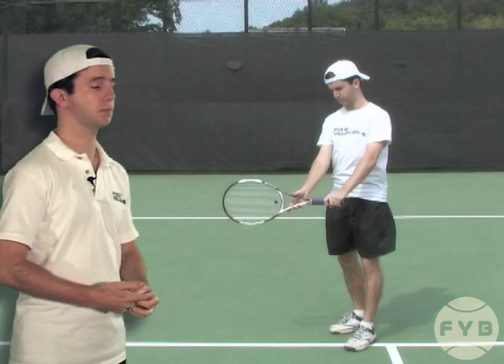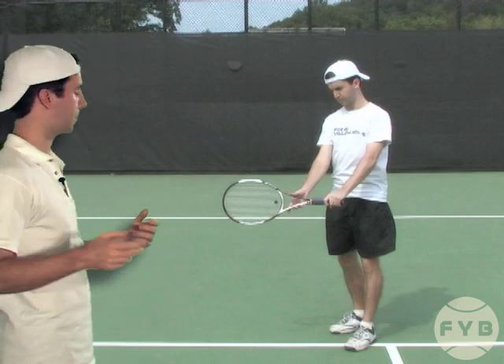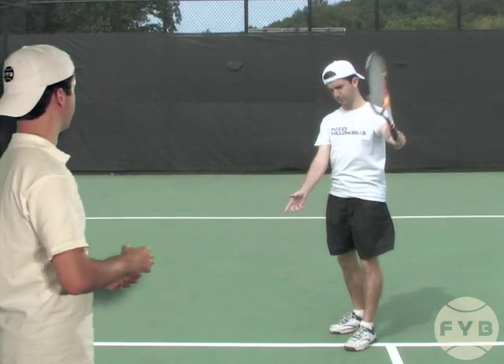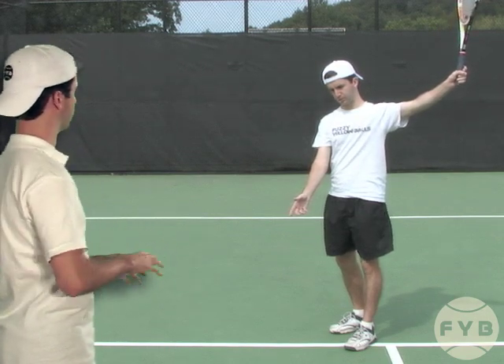Let's watch me shadowing this motion. It's real simple — here I am at my supposed contact point, and I'm just going to follow through. Keep the relationship between my racket and my hitting arm the same when I follow through.